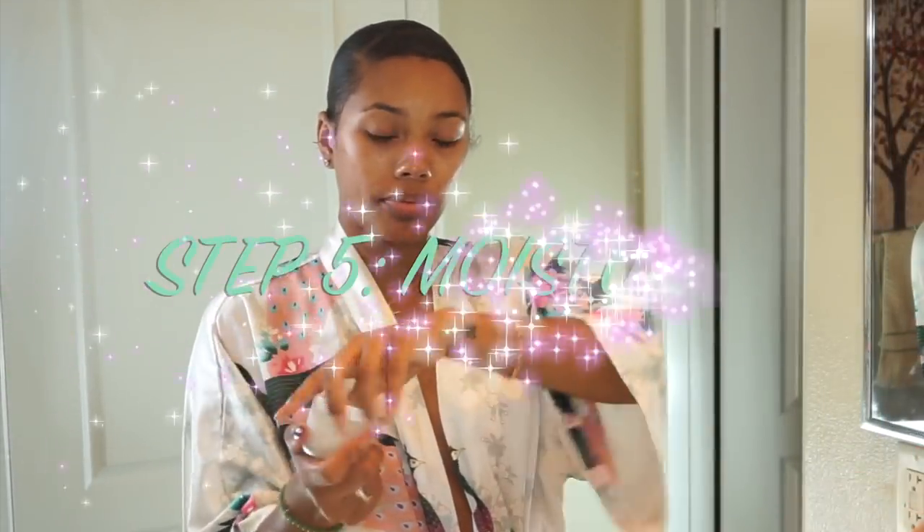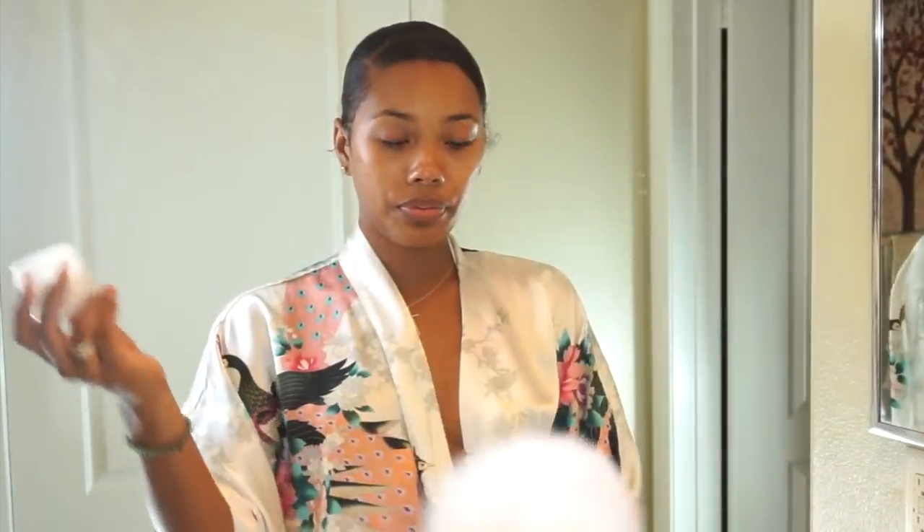For an under-eye treatment, I felt like my under eyes were getting kind of dark. I found out that grapeseed oil works to get rid of darkness and puffiness. I've been using this for about two months and I can definitely say that it does work.